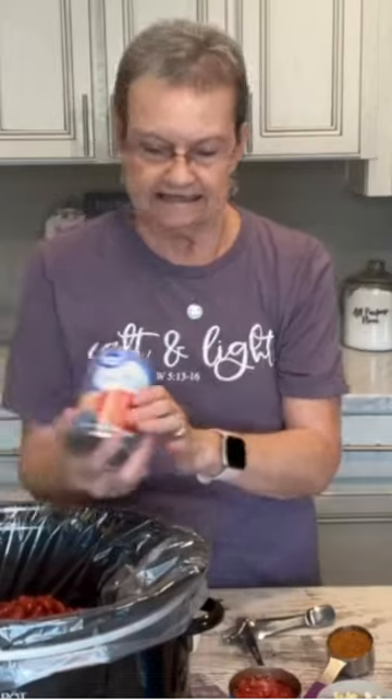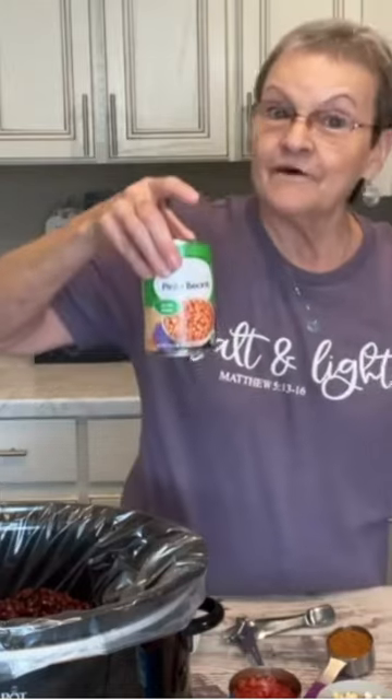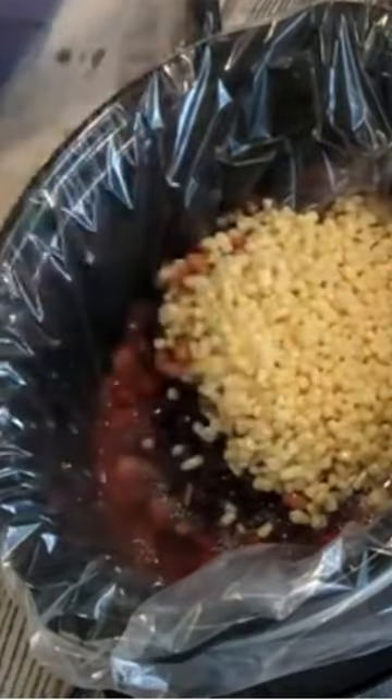You're going to start off with two cans of the petite diced tomatoes. One can of kidney beans. One can of black beans. Now the pinto beans. Then you're going to put two cans of shupeg corn. Then you're going to put a can of Rotel. Two cups of water. You're not draining anything.